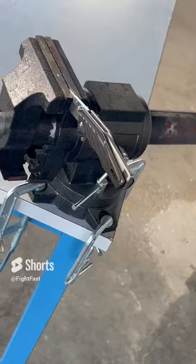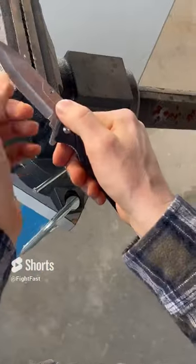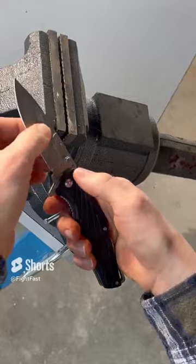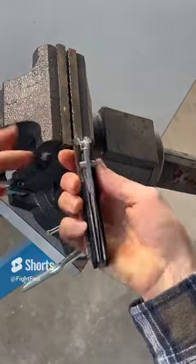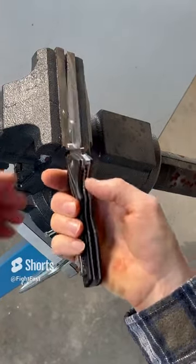Take this thing off and see if the liner lock still functions. Mechanism is still in good shape, liner lock still working — not a problem at all.